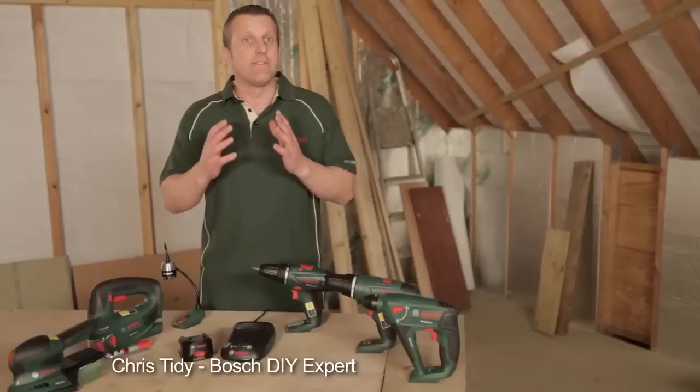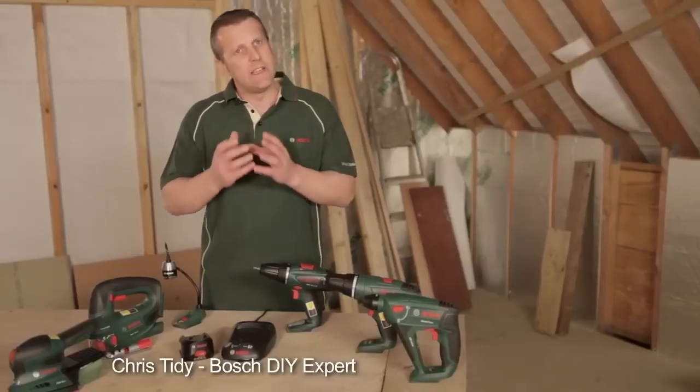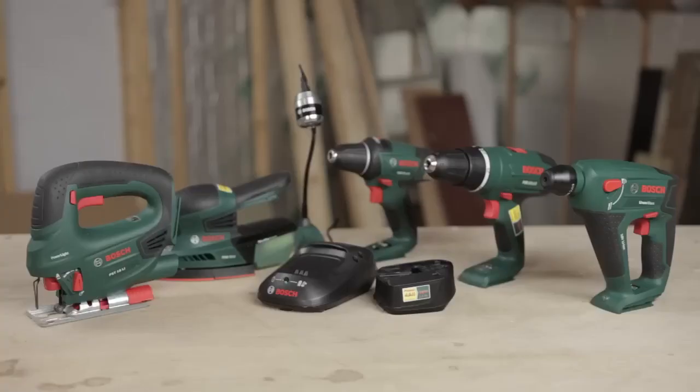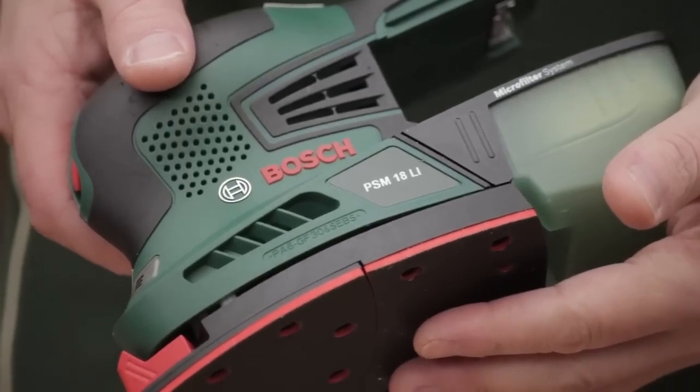This is Bosch's family of 18 volts — the 18 volt Bosch system. I'm going to show you the sander and just show you it working so you get some sort of idea and a feel for what it's actually capable of doing.